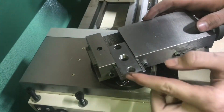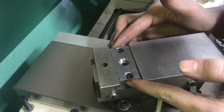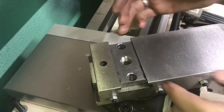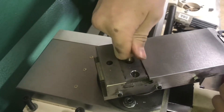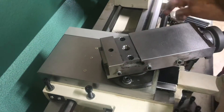We'll give this a test fit. That is really nice — there's not much back and forth wobble at all, just a few thou, which is fine. There's a little up and down, but everything's going to be under pressure. When the tool post is sitting on here, the threads are going to be pulling up with a lot of pressure, so even ten thousandths of wobble wouldn't be that big of a deal.